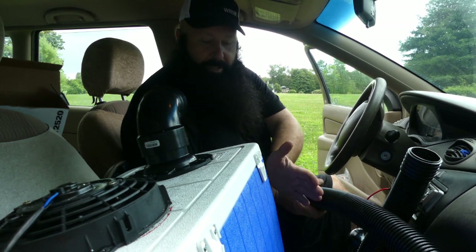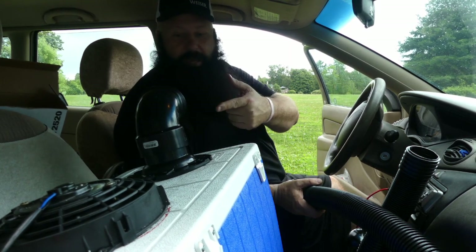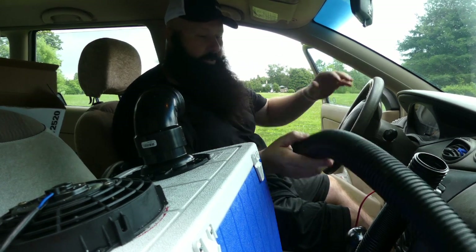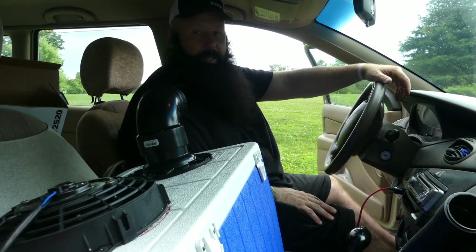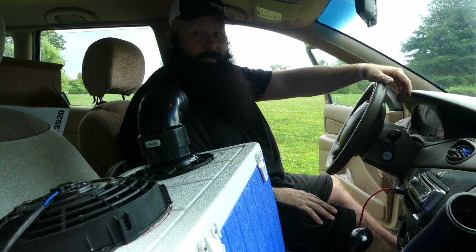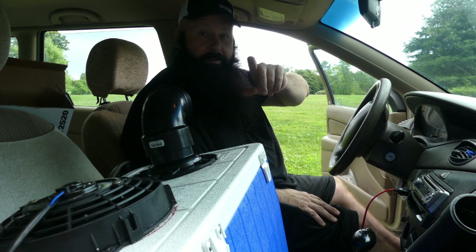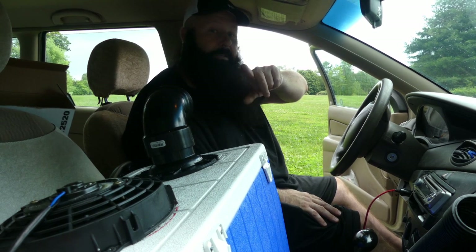But there you go. It's cheap — I only paid a couple bucks for this cooler at a yard sale. The fan, these pieces, and the hose you can get online. Hope that keeps you cool because it is one stinking hot summer. Take care guys, and like and subscribe please. Take care.